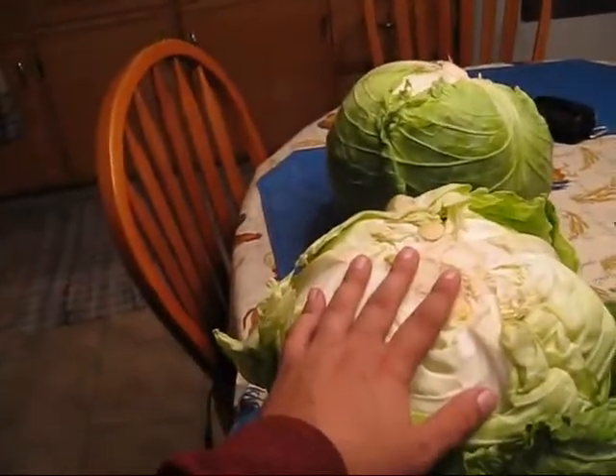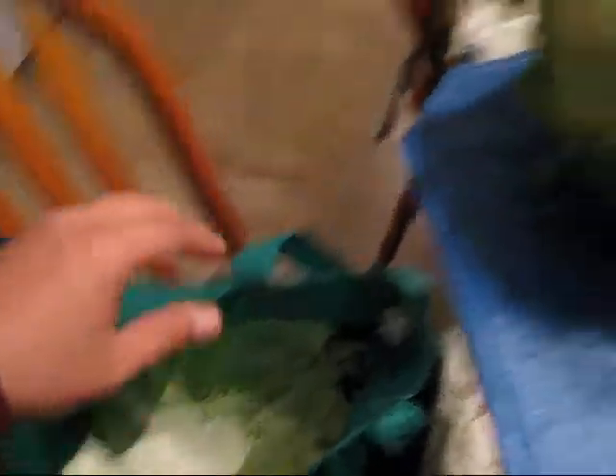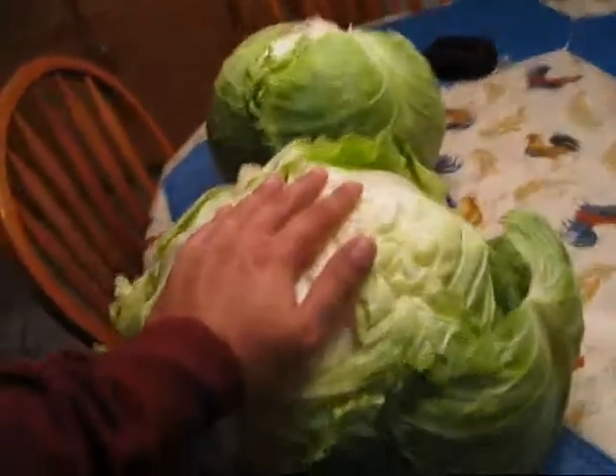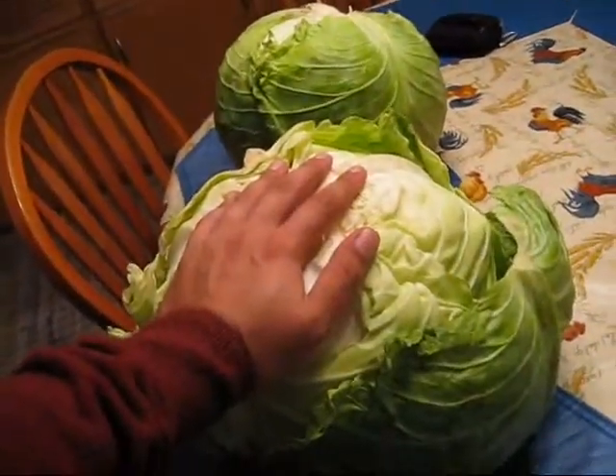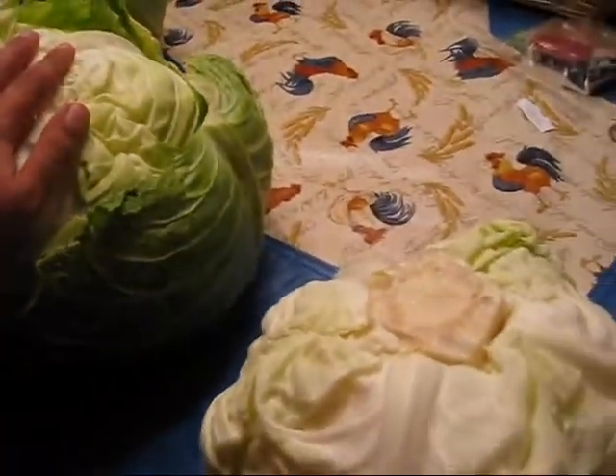You put the green leaves in a bucket — you don't need them, just put them in a bucket. I'm going to have a lot of cutting to do here. Lots of cutting.